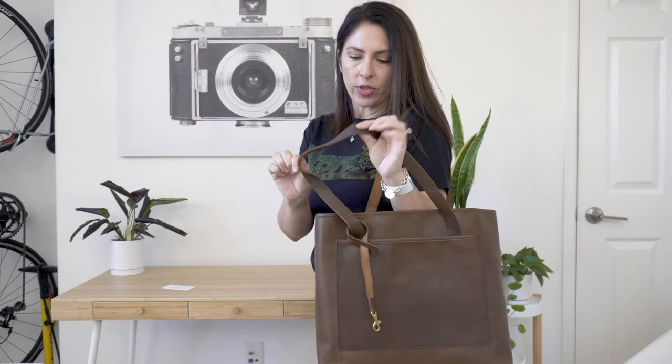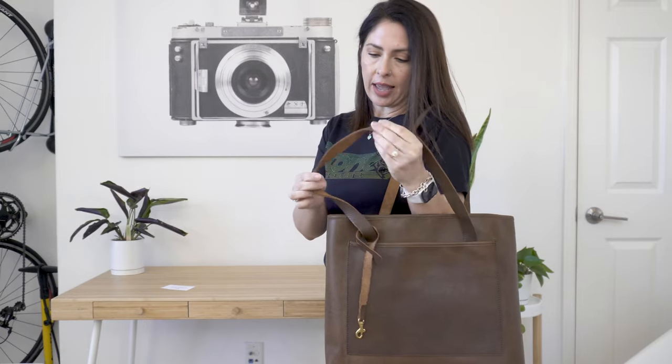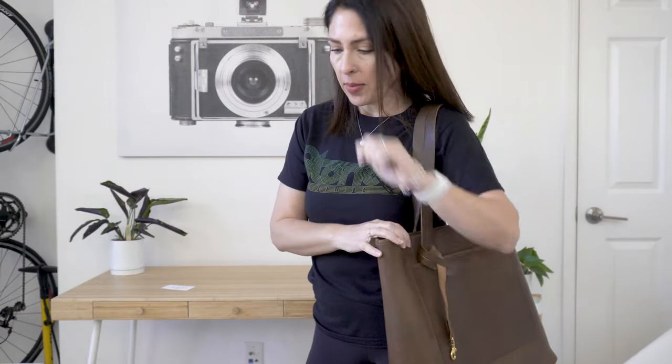The leather they used on the straps is a really thin, soft leather and I like it. I can see why some people might not. I don't know if the leather will start to stretch too much once you have stuff in the bag, but we'll see.